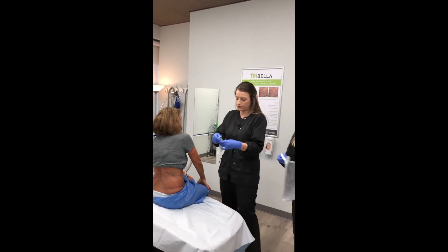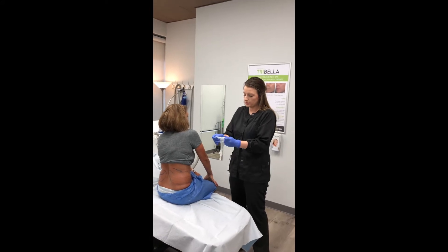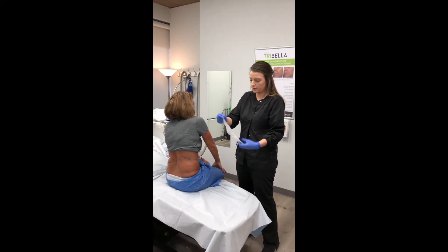We're going to go ahead and put the gel pad on Sue. This is what's going to protect her skin from the cold. It's very sticky.